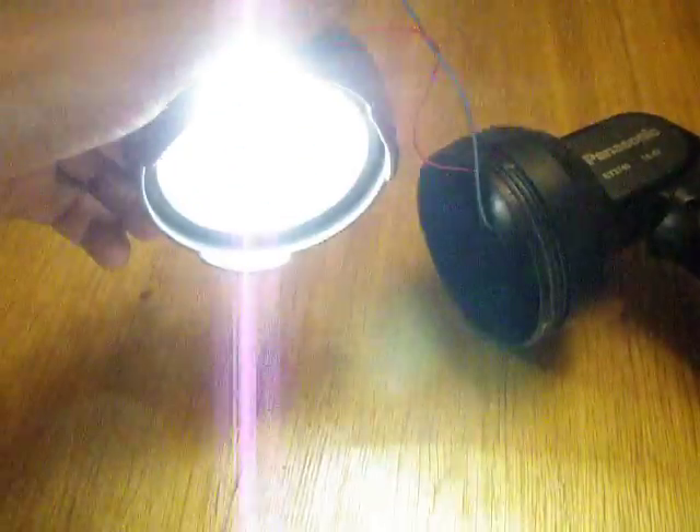And it's a 3 watt LED. So it's bloody bright.